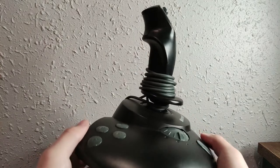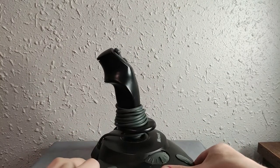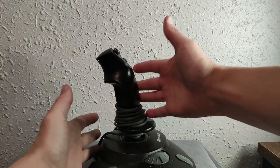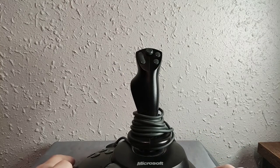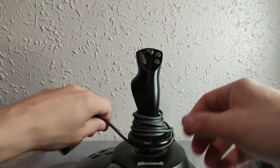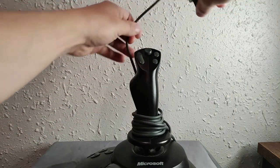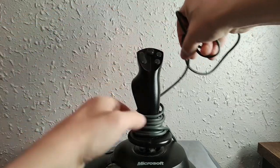The camera perspective is a little weird because this is actually really tall. If you can see my hand, it's big. These joysticks were always kind of bigger than you might expect. And then desks at the time were also a lot smaller than they are today. Let's see about unwinding this.